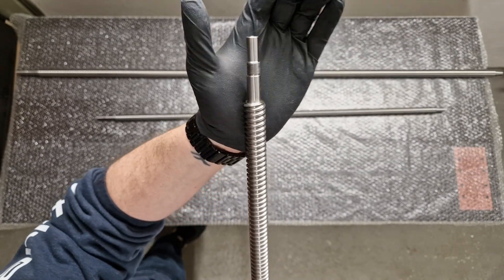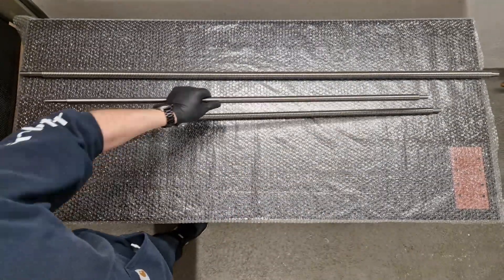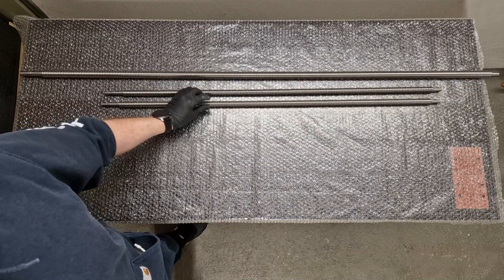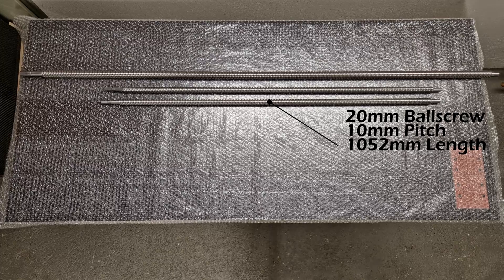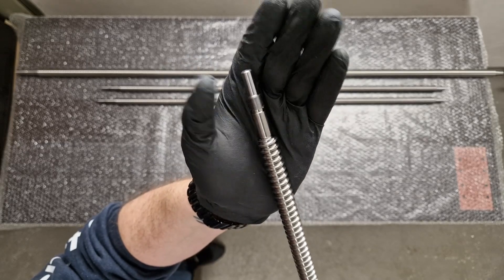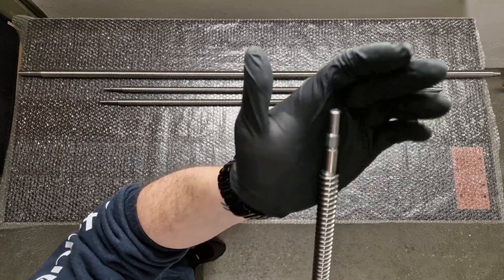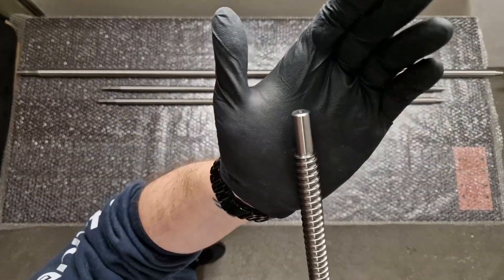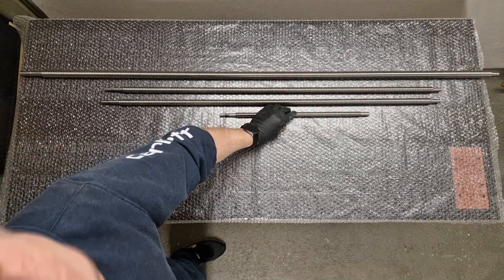Then the next ball screw I'm going to show is the 16mm, and this one right here is also the 20mm. All ball screws that Easel produces are made out of CF53 steel and are inductively hardened to HRC 60 plus or minus two. The spindle pitches are available in 5, 10, and 20mm pitch — at least for the 16, 20, and 25mm spindles.